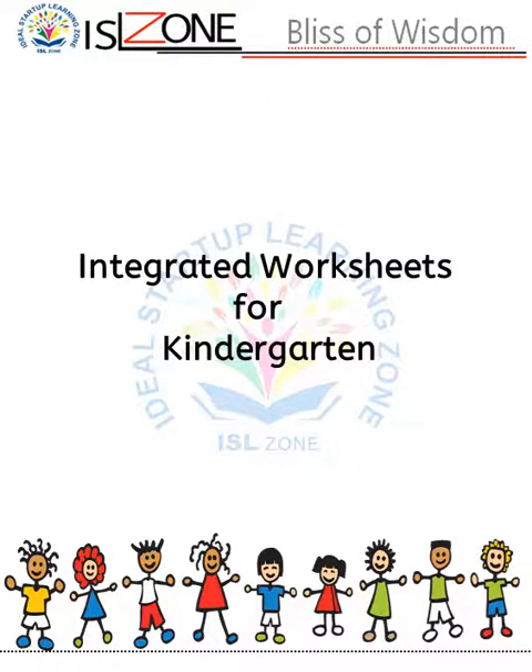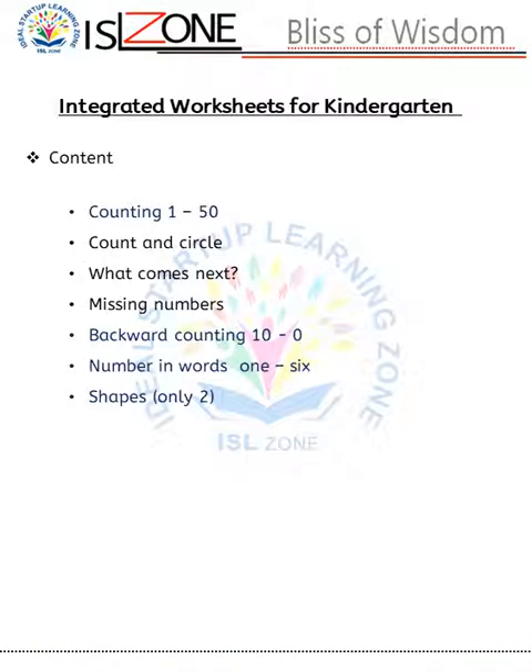In these integrated worksheets, you can find: counting 1 to 50, taught through different activities such as count and circle, what comes next, and missing numbers. Then backward counting 10 till 0, number inverse 1 till 6, and shapes — there will be only two shapes. Before giving these sheets, teach them the new concept and integrate previous and new concepts in one worksheet.